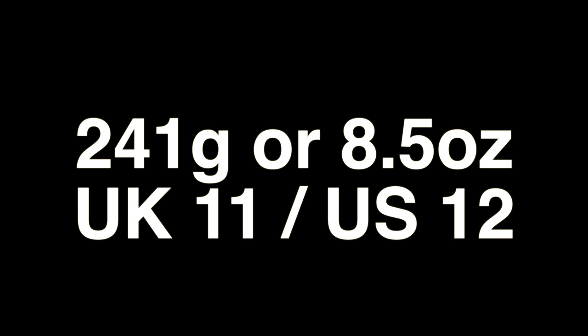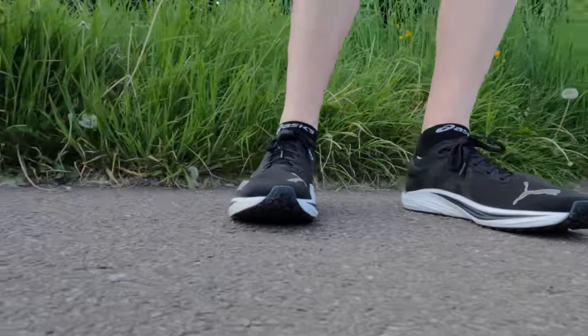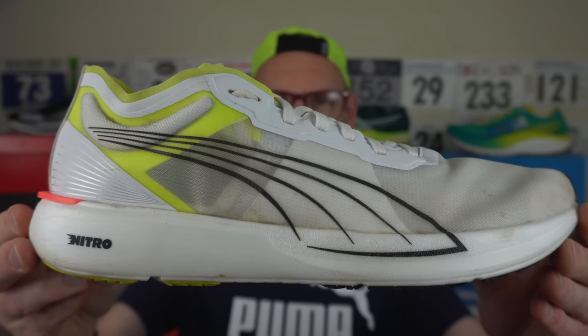Stats first. 241 grams, or 8.5 ounces, for a UK size 11 or US size 12. I found it true to size in length so go with your standard running shoe size, though I would suggest the upper is a little bit more generous than the previous model. It's certainly not anywhere near as constrictive as something like the Adios 6 or 7 or the Takumi Sen 8. There is a bit more of a narrower feel in the footbed here compared to the Velocity Nitro 2. I think the original Liberate Nitro is about 223 grams — 7.7 ounces in my size — and it's quite a different looking shoe. I think I prefer the new version, to be honest.